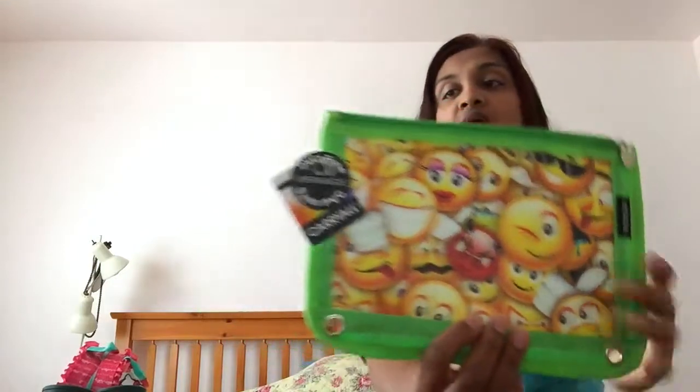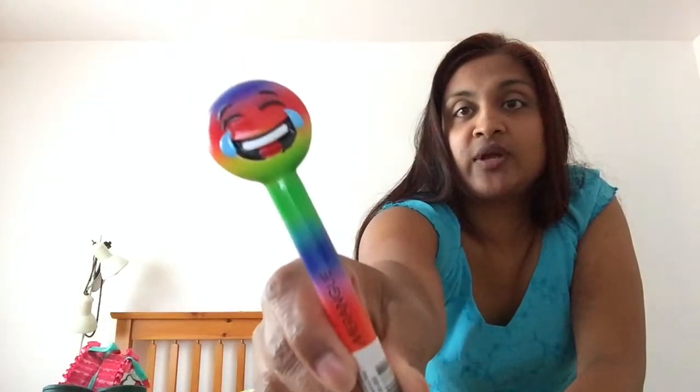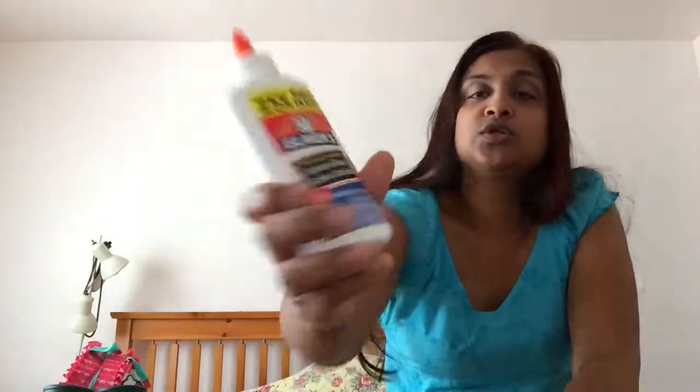Then I got this emoji pencil case from Staples — it's by Meringue and I believe it was about $5. My daughter wanted some emoji things and I don't mind getting her a pencil case she wants. It is a binder pencil case. I also bought this emoji rainbow pencil, also from Staples by Meringue — these were about $2.98.